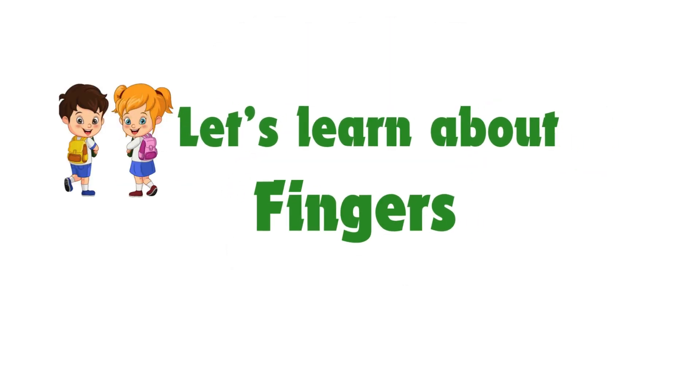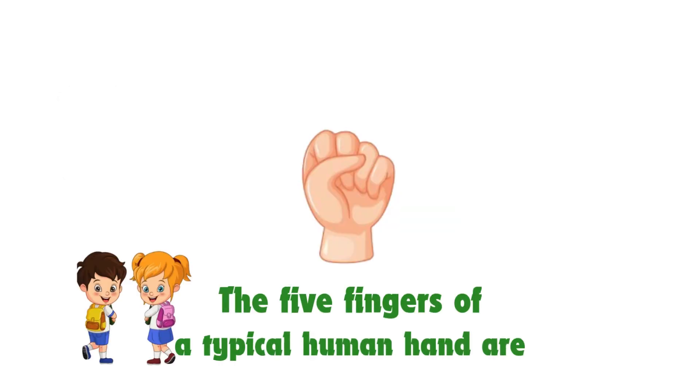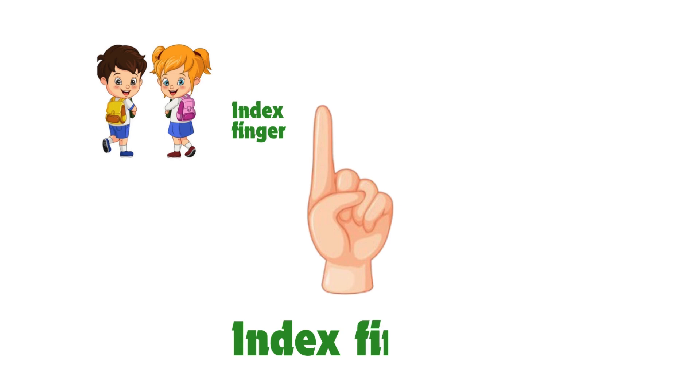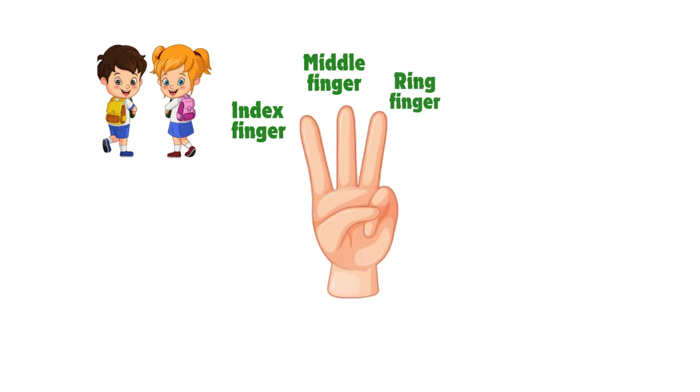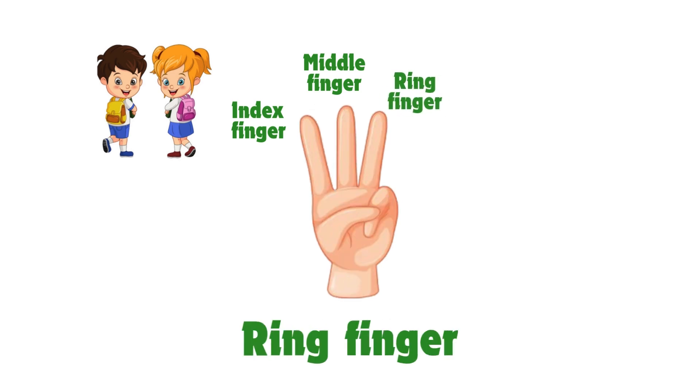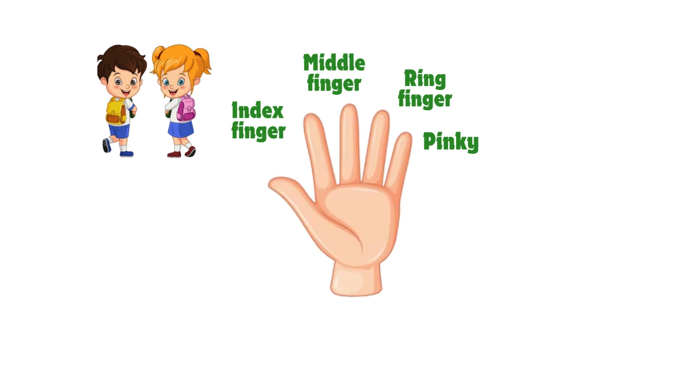Let's learn about fingers. The five fingers of a typical hand are: index finger, middle finger, ring finger, pinky, and thumb.